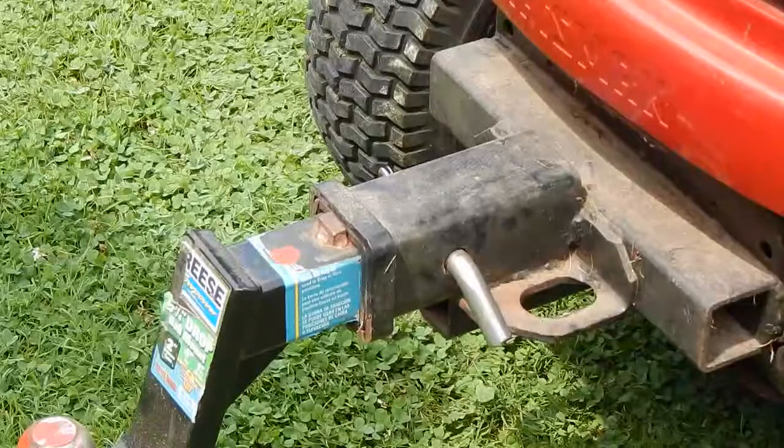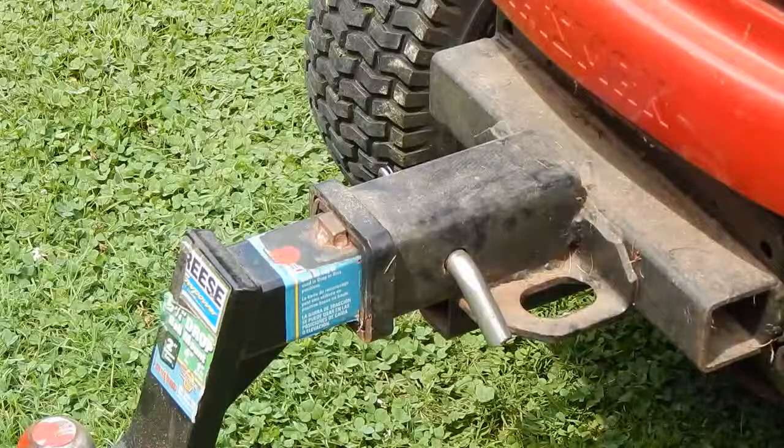That's what I came up with. I wanted to show you how easy it was to maneuver in tight spots with a front hitch, should you be so inclined.